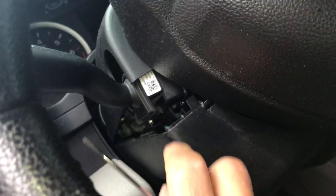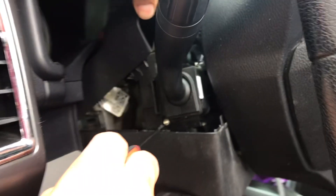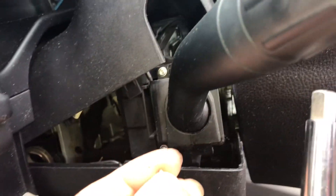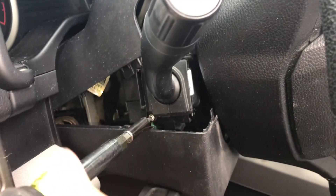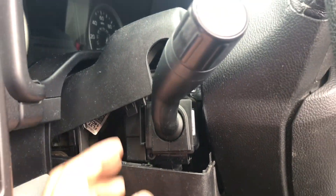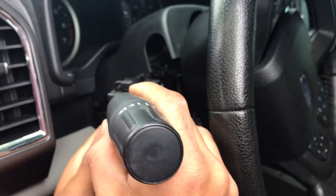Once the cover is open, you can see two little Torx screws on the side that need to come out. I'm using a T10 for these. Once those two screws are out, you just jiggle it a little bit and it unplugs — and that's it, the old switch is out.